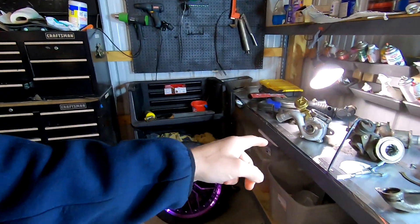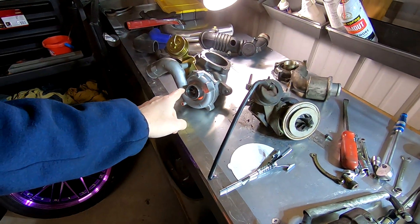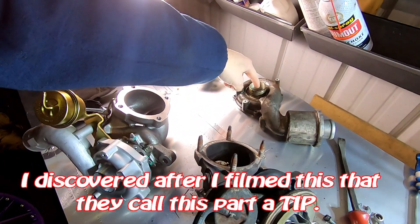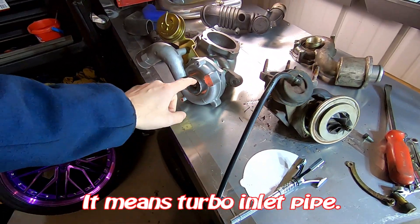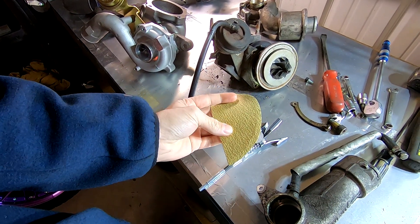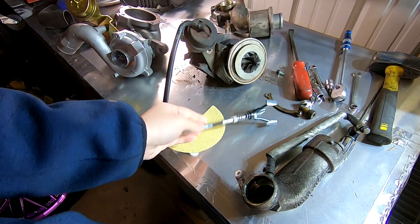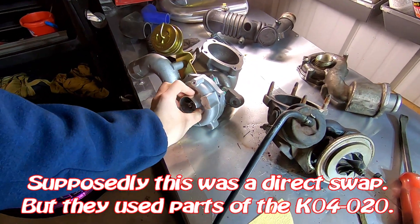As usual I'm working on something different every day, and today what we're working on is this KO3 to KO4 swap. This snout doesn't fit on the KO4 because this is a bigger turbo. The snout was originally mounted to this housing, and what I need to do is machine this out a little larger to fit onto this turbo. The way I'm going to do that is with this brake cylinder hone — I'm going to be wrapping 80-grit sandpaper around it and rotate it on the inside so it'll open up evenly and uniform, so when I slide it onto this it'll be a perfect fit.